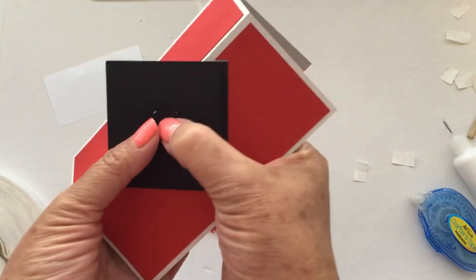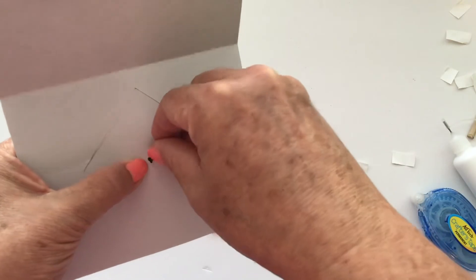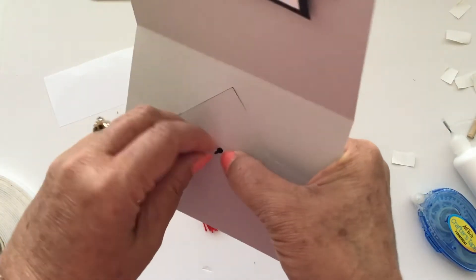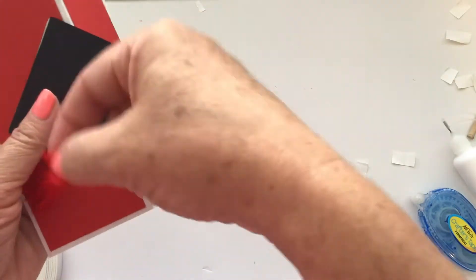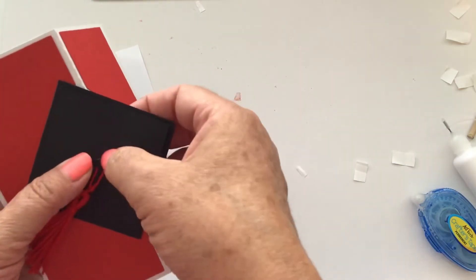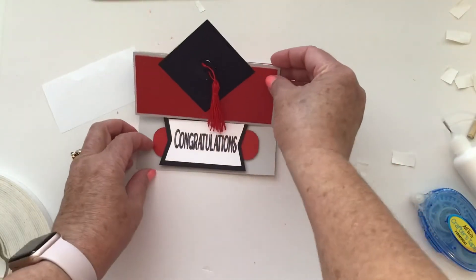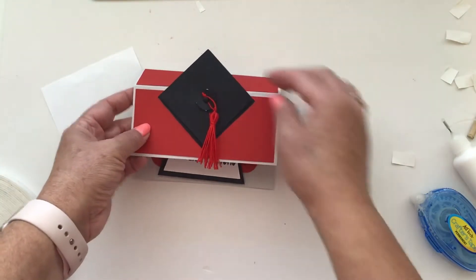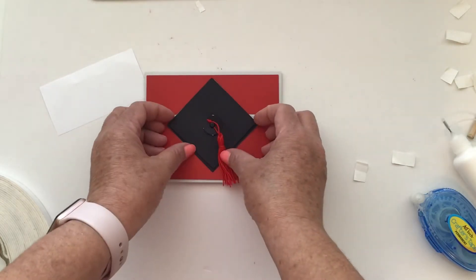Now I'm going to put this brad through that hole and line those pieces up. The cap is a little bit larger than the pop-up piece — that's okay. Then we're going to separate those brad pieces and I'm not going to cinch it down just yet because I want to add my tassel — just loop it around that brad. Then turn it over and smash that down really tight. There is my little graduation cap with a tassel hanging off of it! If it's not completely firm, you could put a dot of glue behind it.